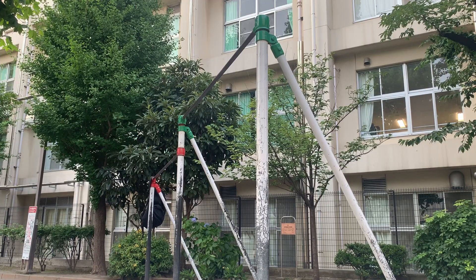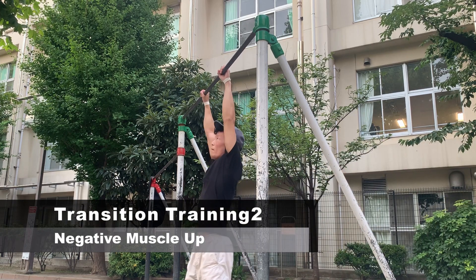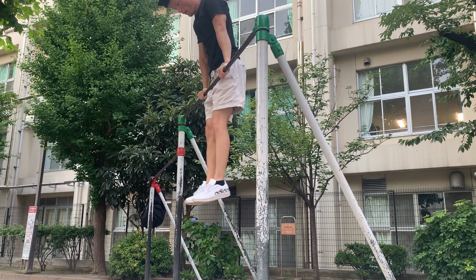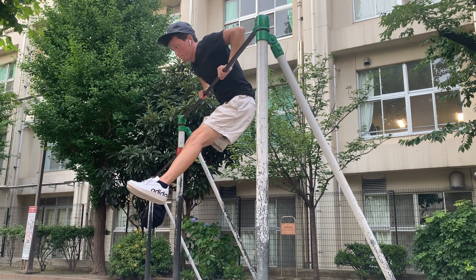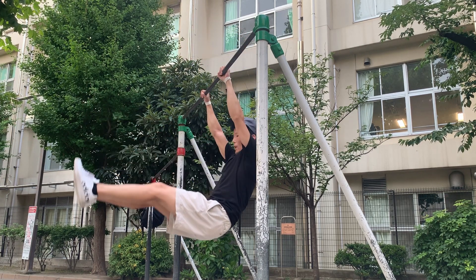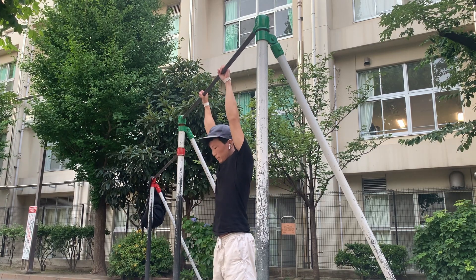Finally, I will show you one more way to practice: the negative muscle up. This allows you to train the muscles used in muscle ups. At first, you will not be able to come down slowly, but after practicing many times, you will be able to come down slowly. Once you are comfortable with negative muscle ups, then you can try the formal muscle up.